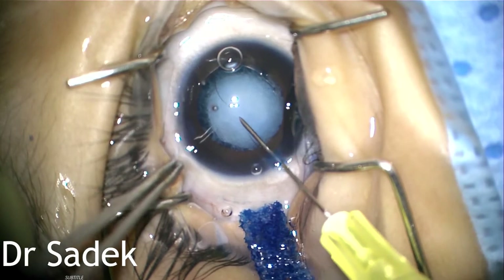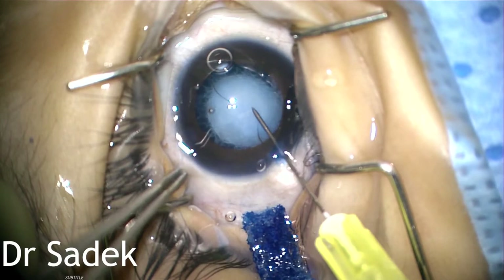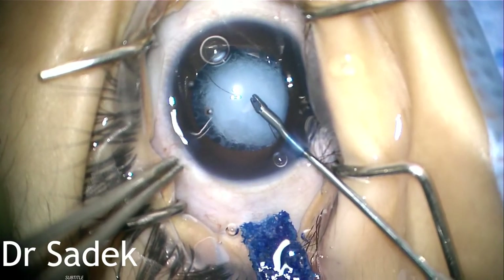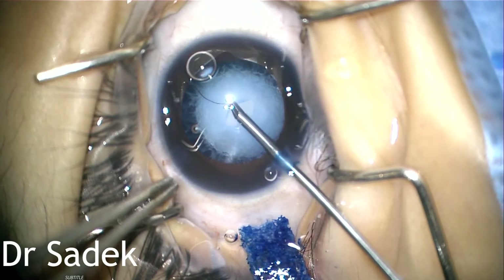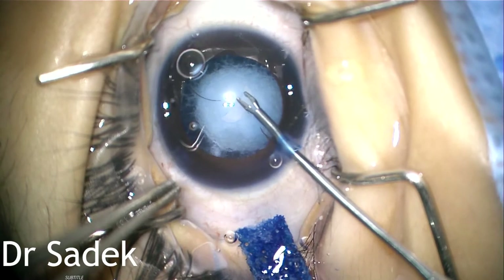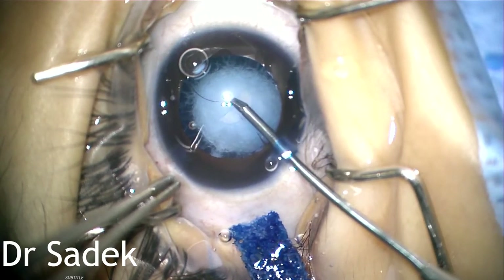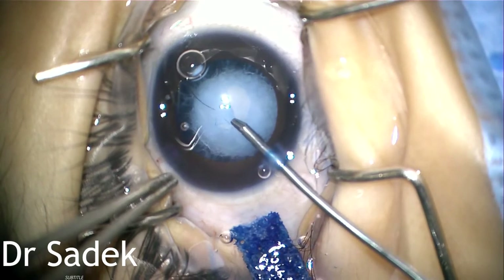Then I made the capsulotomy with a 27G needle, followed by the capsulorhexis with microforceps. The capsule in children is highly elastic — that's why you can see that the capsule is trying to extend very easily. A controlled capsulorhexis at this step is mandatory.